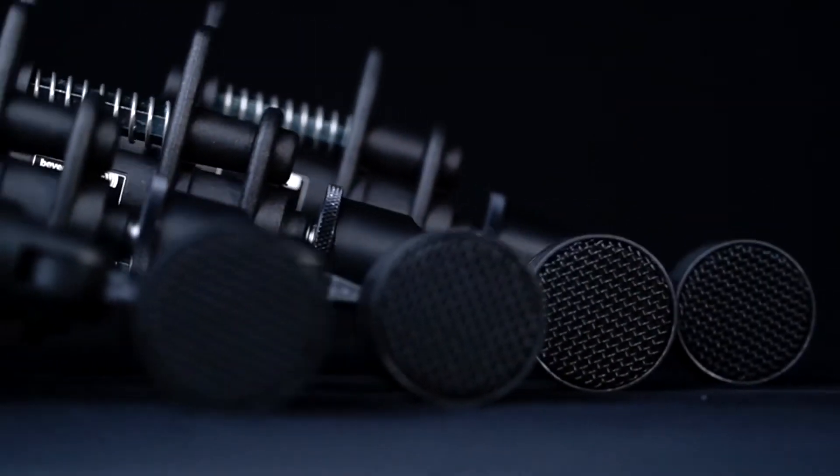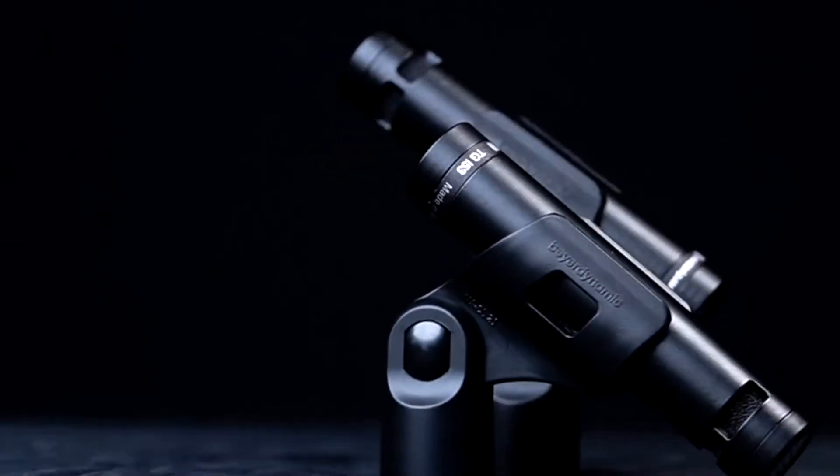All right, so let's get into the kit right now. In this kit you're going to get four dynamic microphones, two condenser microphones, and one really cool boundary kick mic. So let's go on to the tom mics and the snare mics first.